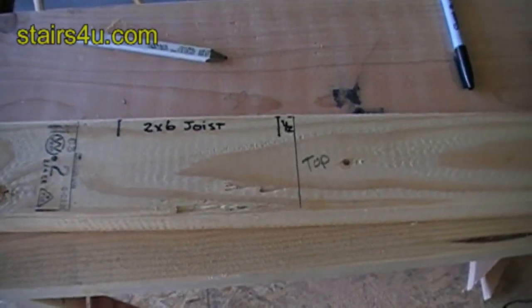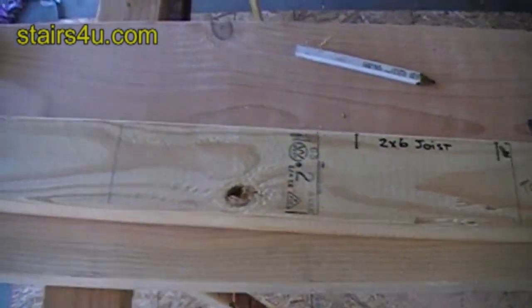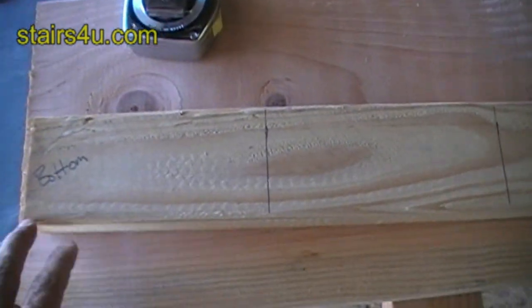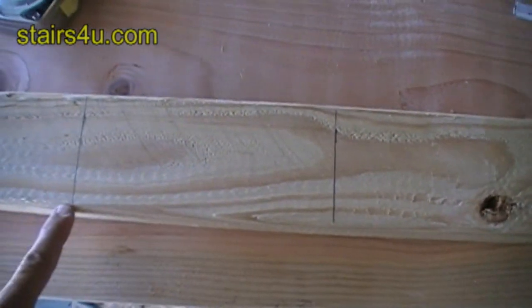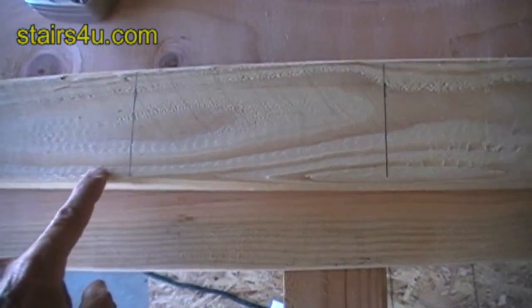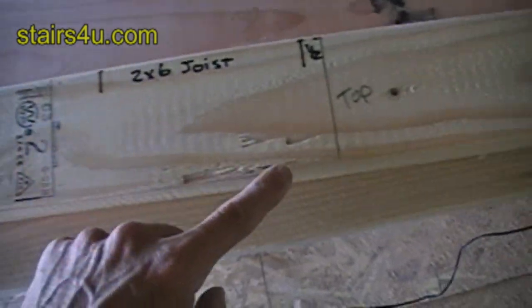I made a 2x4 story pole for our stairway. I marked the bottom and the top, and in between each one of these lines are our stair risers — seven and a half inches, seven and a half inches, seven and a half inches, and seven and a half inches.